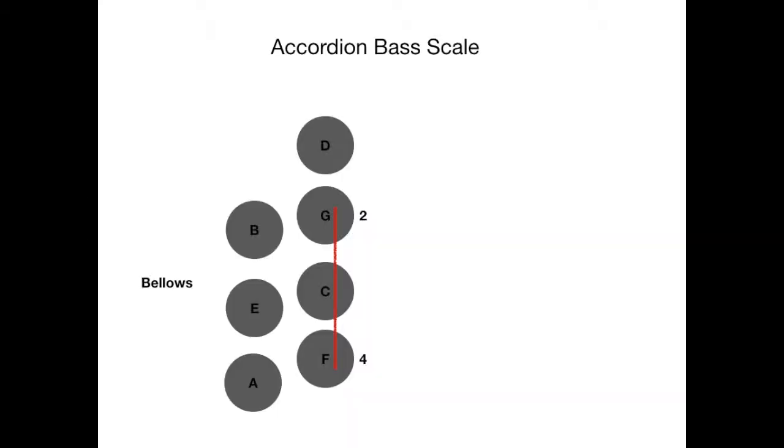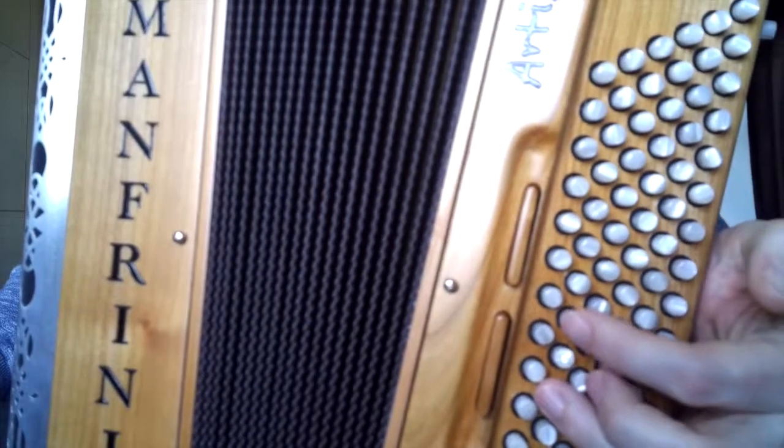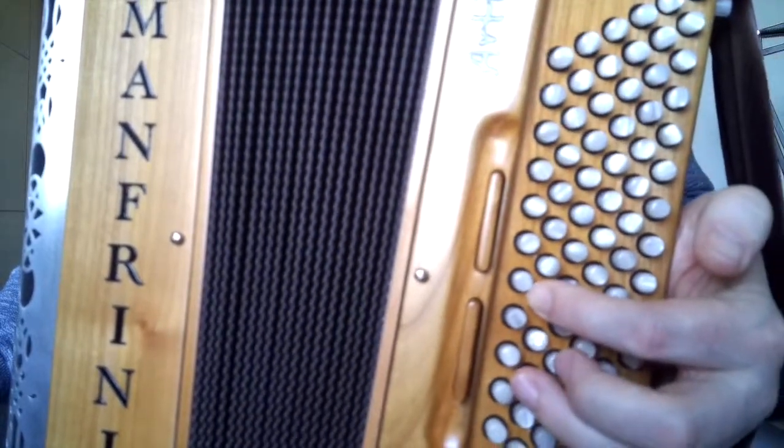Let's look at the next three notes: F, G, and A. This is where we make the second triangle. Move the fourth finger down to F — F is one below C. Put the fourth finger there and use the second finger to guide past C up to G. Get used to alternating between F and G, then the fourth finger moves out to A in the counter bass row, making the triangle. So F, G, A. Watch the video: the fourth finger taps on F, the second finger goes to G, and the fourth finger goes out towards A.